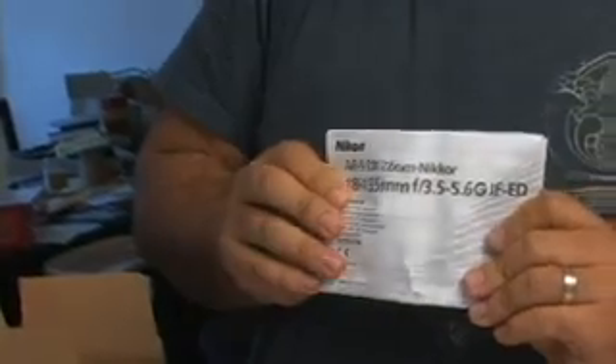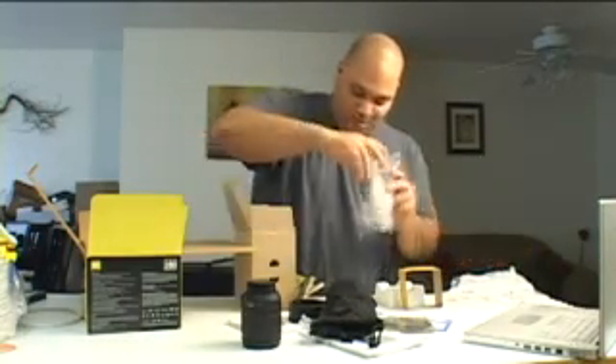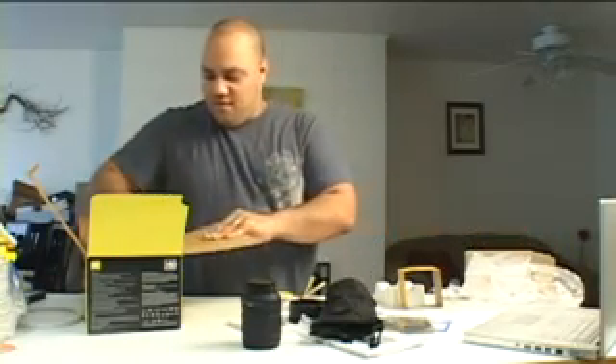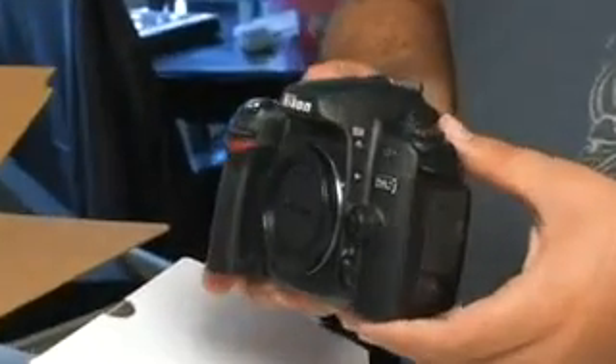There's even more paperwork — protection plans, service facilities, how to use the lens. They want to make sure you know what you're doing. A lot of documentation. Let's get all this plastic out of here and move on to the next piece. This I would assume will be the camera — heavily packed with a lot of bubble wrap. So yeah, there it is — that's the Nikon D80 camera body.